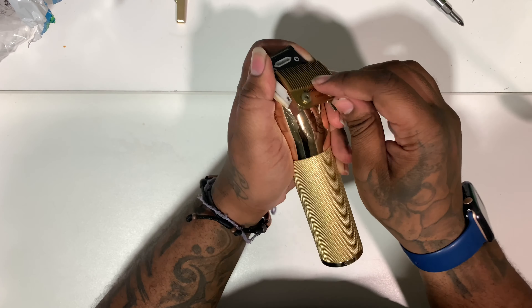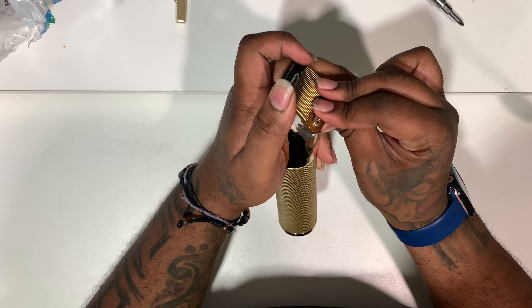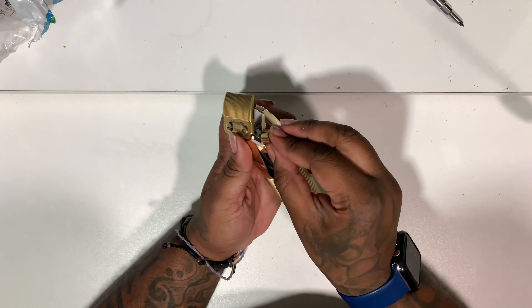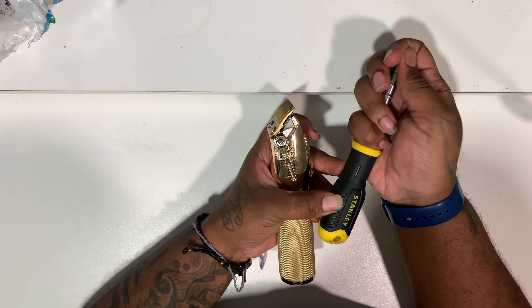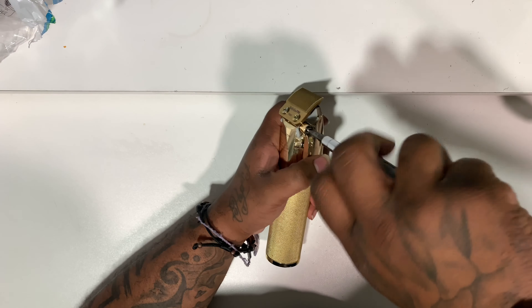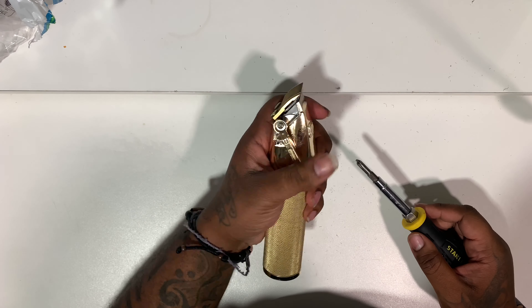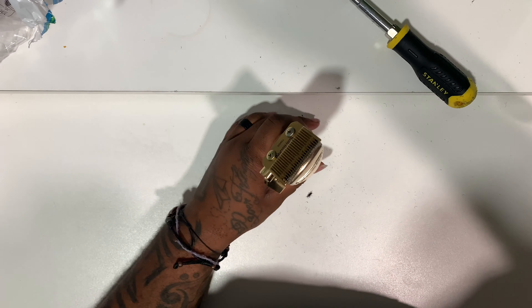That's pretty much it. After you do that, put the lever back in, screw everything back together, and make sure everything's running right — even though it should be, because you didn't do any hard electrical work or anything. That's it, I'll check in with y'all later, peace.